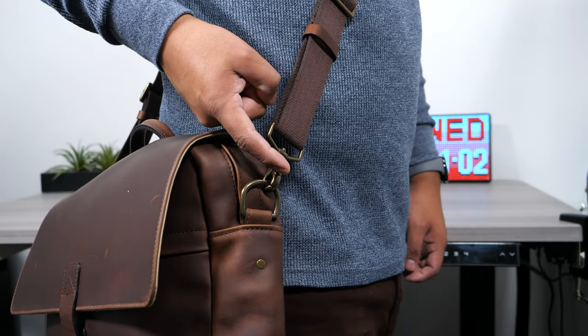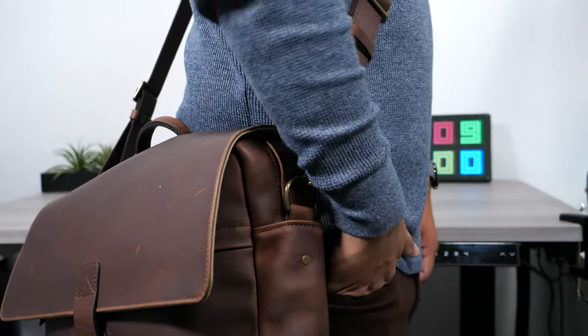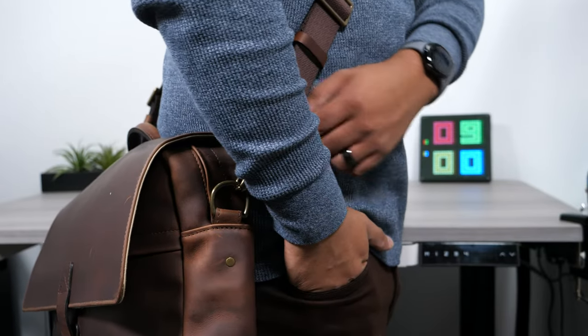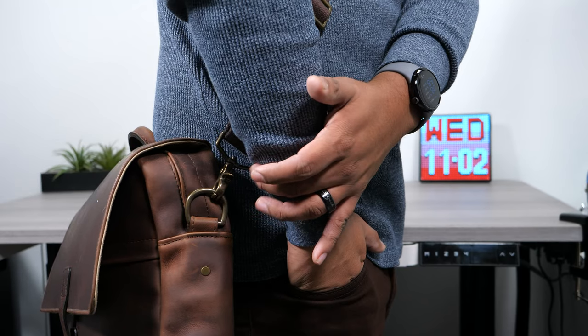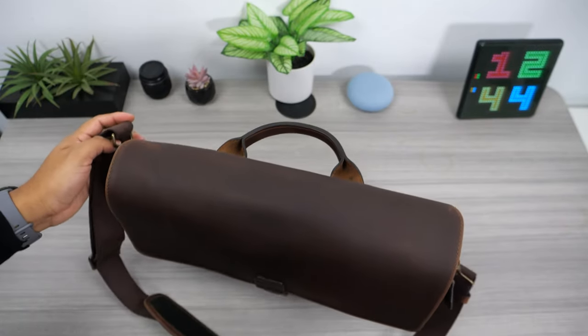If you are going to be using the shoulder strap, I recommend flipping the metal latch inwards for one big reason. The metal pointy part will dig into the back of your arm when you put your hand in your pocket and try to rest your arm on the bag. The quick solution is to flip the metal latch so that the pointy part points into the bag.